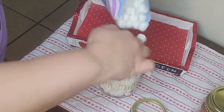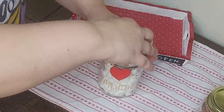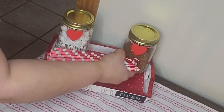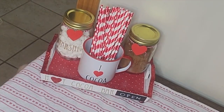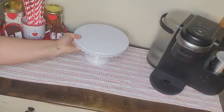Then to my other jar that says 'Marshmallows' I'm going to add marshmallows. After those were filled I'm adding them to my hot cocoa bar tray. I found this 'I Heart Cocoa' mug at Hobby Lobby last year, so I'm adding some straws inside and these cute little marshmallows — I made those last year and I'll have that linked below.